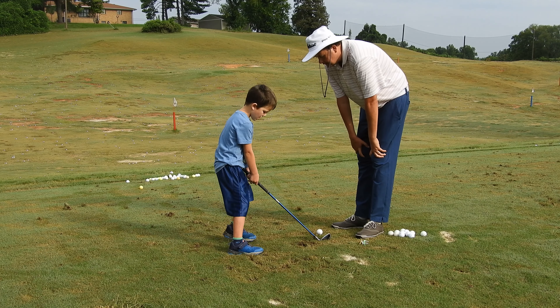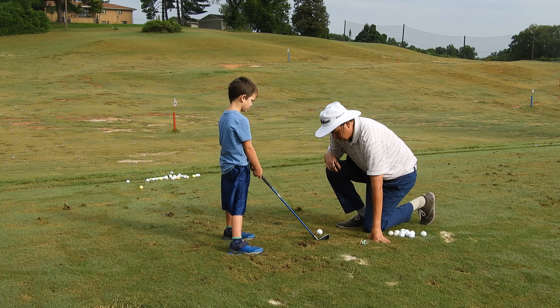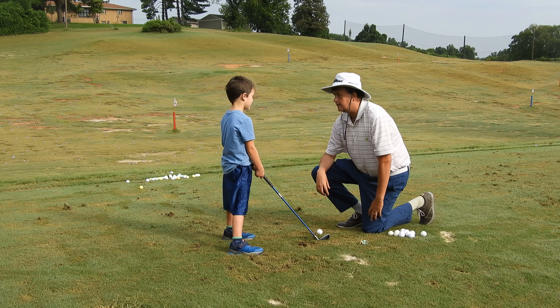With good feet and good hands, that's good. Now, show me — I want you to show me the foot of the foot.